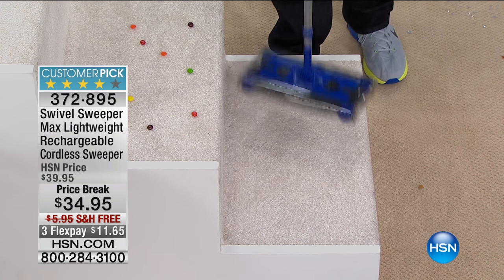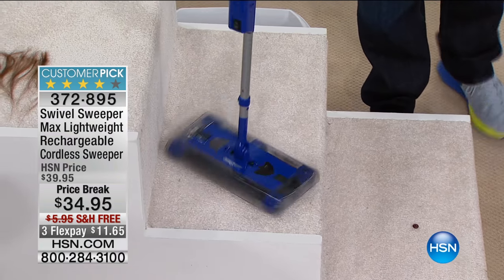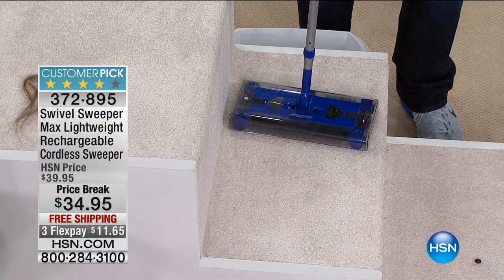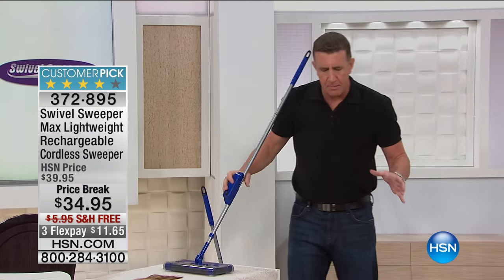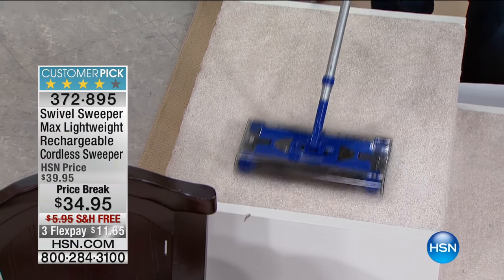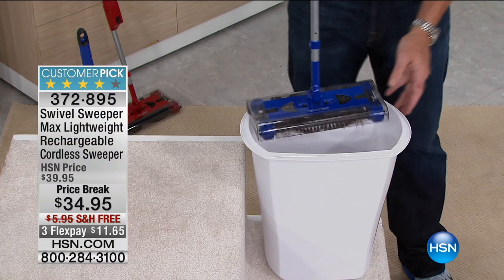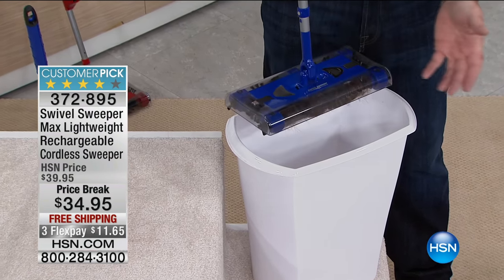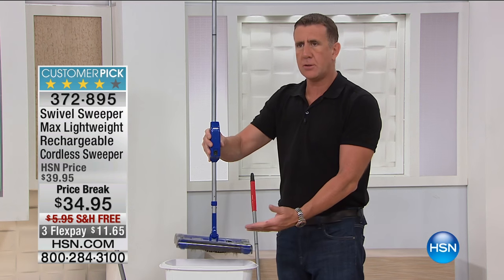Under two pounds - that's half the weight of a bag of sugar. Everyone knows what a five-pound bag of sugar feels like - imagine cutting that in half. If you don't have the strength you used to have, if you're tired of dragging that big heavy vacuum cleaner out, or tired of being on your hands and knees with a dustpan and brush - technology from the dark ages - this for under $34.95 has to be worth its weight in gold.